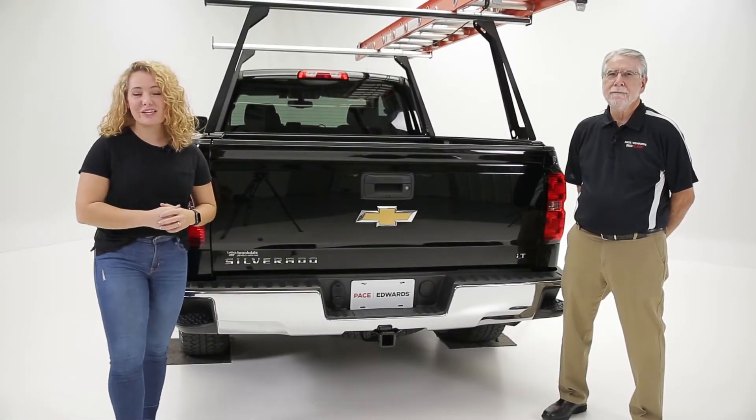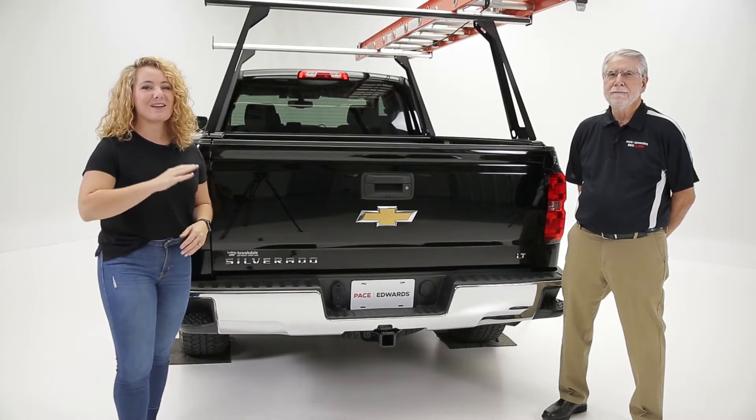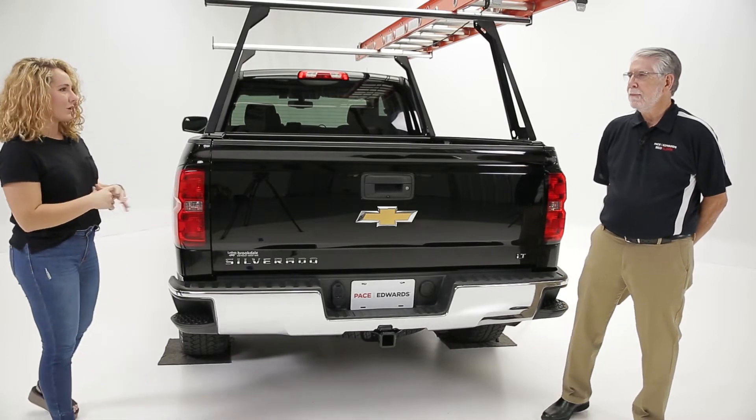Hey guys, thanks for joining us for the event 2020. Today I have C.W. Richardson here with me from Bedslide to take a first-ever look at the Bedslide Max Extension. So show us a little bit about how this works.